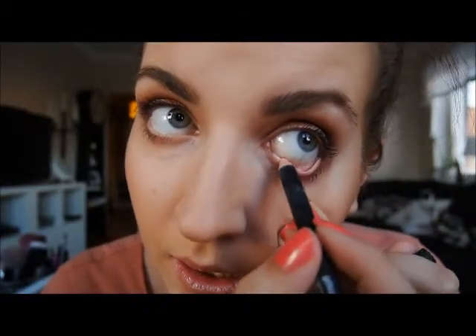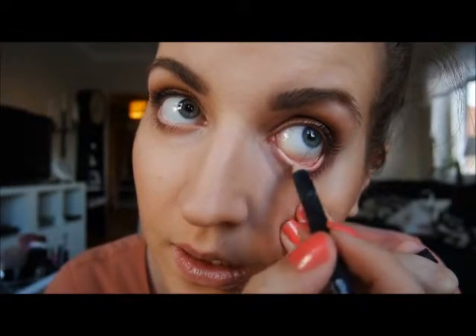This is actually a lip liner from Makeup Store called Graceful, but I'm using it in the waterline just to give the eye a pop.